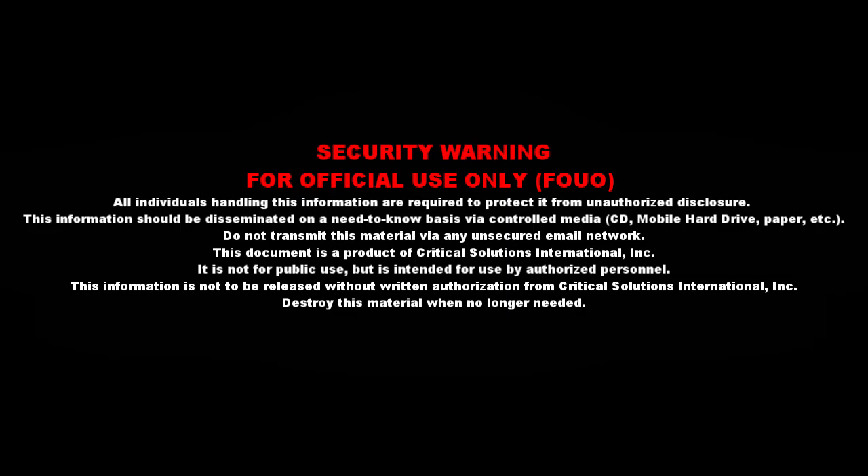Security Warning. For official use only. All individuals handling this information are required to protect it from unauthorized disclosure. This information should be disseminated on a need-to-know basis via controlled media: CD, mobile hard drive, paper, etc. Do not transmit this material via any unsecured email network.